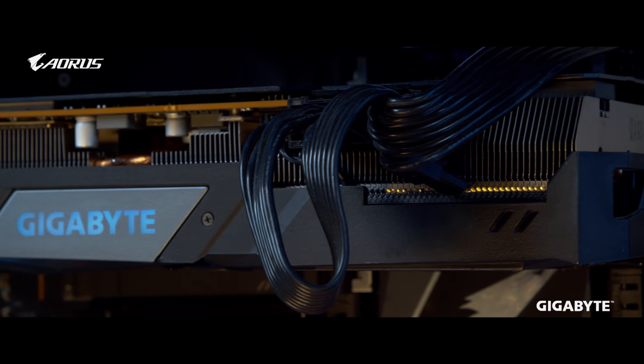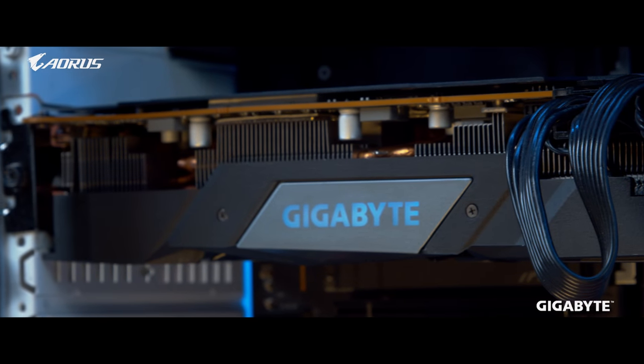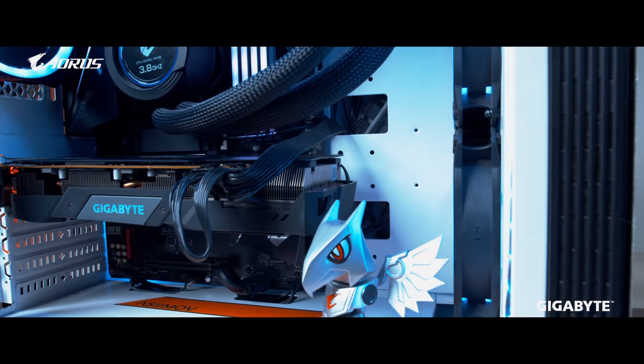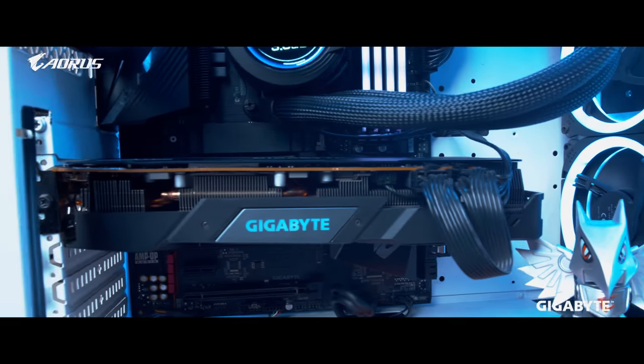For the graphics card we went with an RX 5700 XT. Since it's an eSports title build, we don't need to go for something extreme. This model has a base clock of 1650MHz, and with the bigger heat sink and three-fan design you can easily push this graphics card to a 1905MHz boost clock.